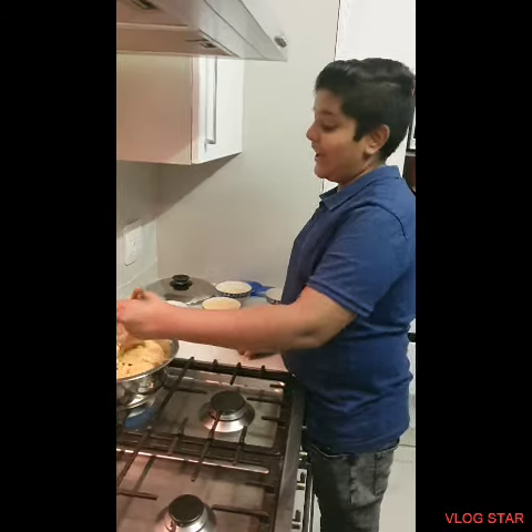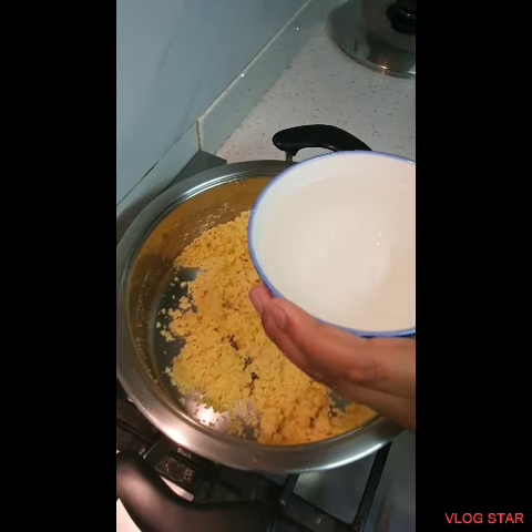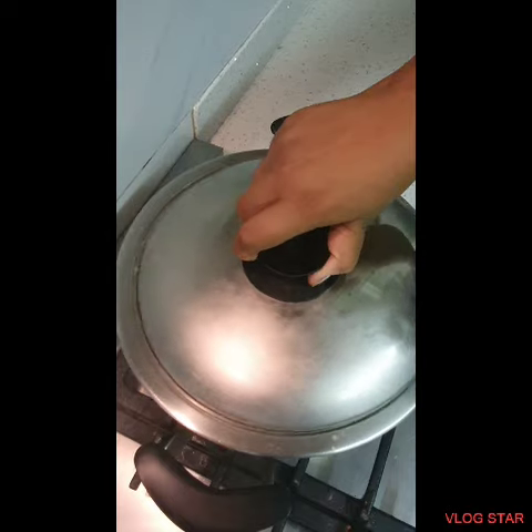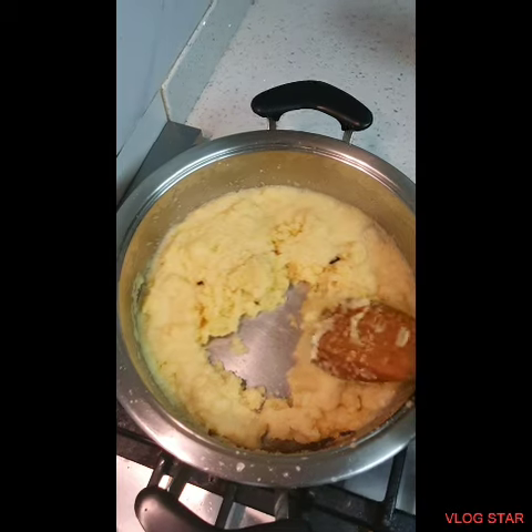I like it to be nice and toasted and it smells so good — I really can't wait to eat this! Okay guys, now I'm adding the water. I added more water and now we're going to add the milk on low heat.